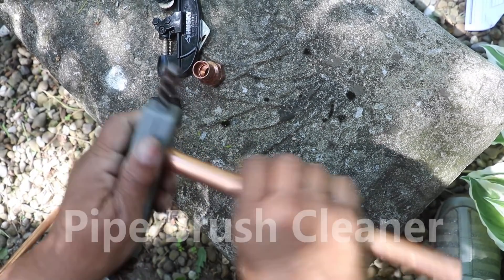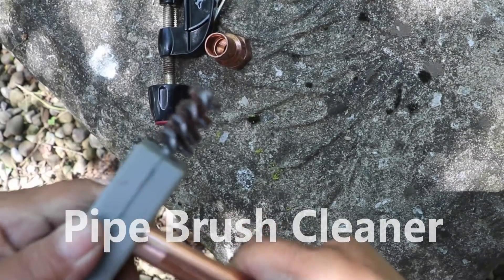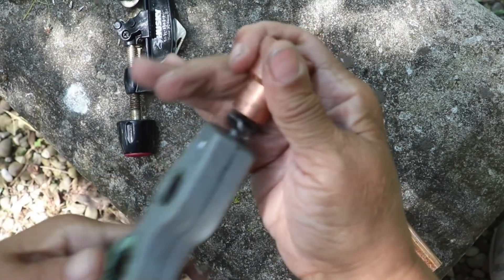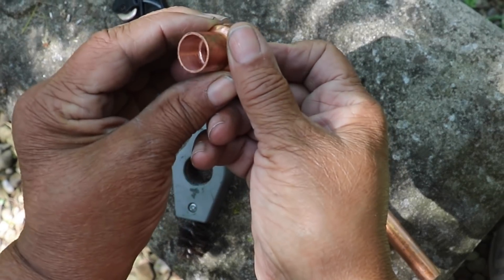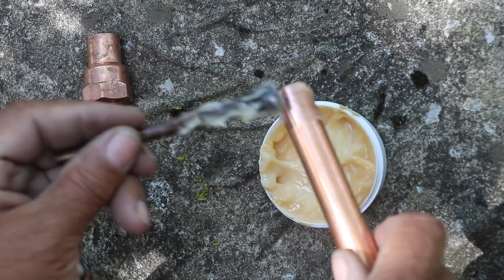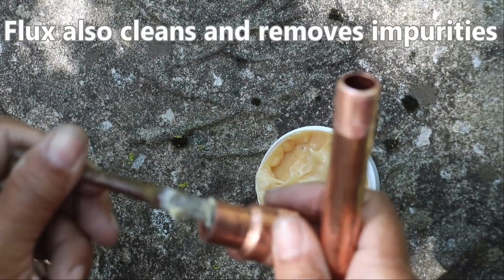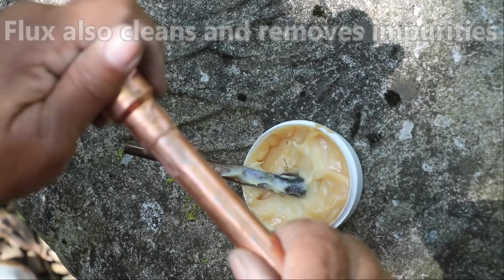Before you even get started soldering, it's really important to thoroughly clean the outside of the copper pipe — you want it to be shiny like a new penny. It's equally as important to clean the inside of any copper fitting. Next, take some flux and apply that to the outside of the copper pipe, and also add a little flux to the inside of the fitting. This flux helps the solder do its job — it helps it flow evenly.